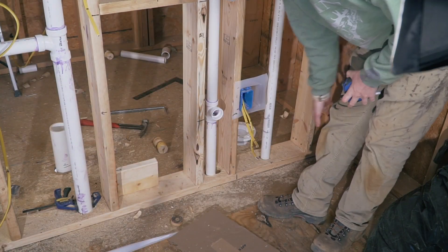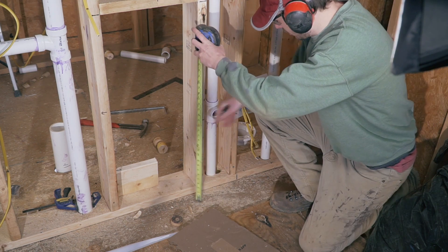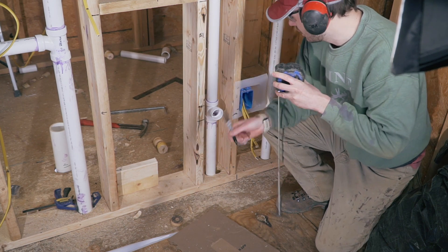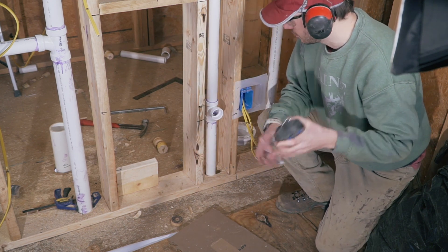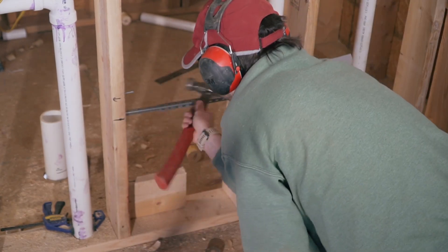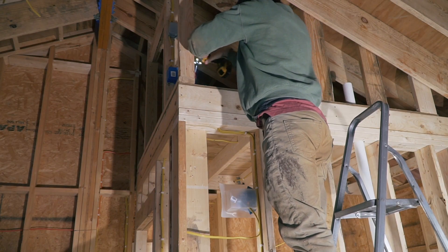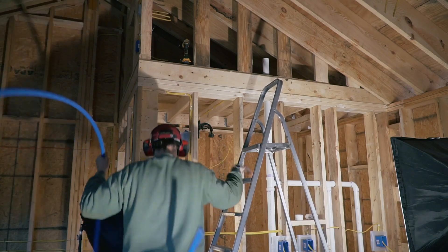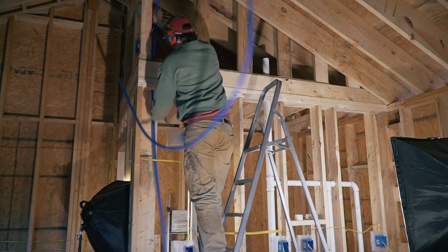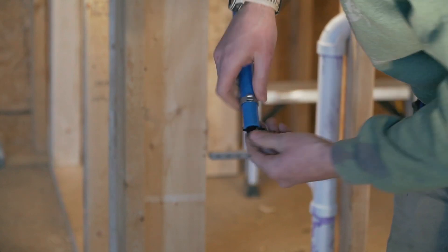Next up is the kitchen sink. This is so crowded, so let's see if we can make it work. We actually want to be at 18 and a half from the subfloor. I'm going to have to have them both here, and that's just all it's going to have to be. My water intake will come from above the bathroom, so I'm running the line down and I'm starting with a three-quarter inch line, which I will then reduce to half an inch.